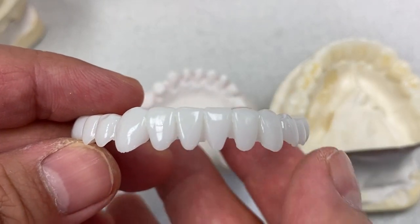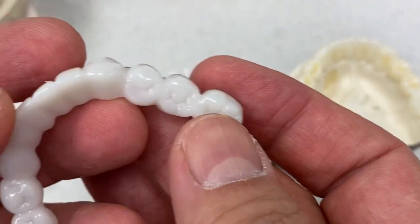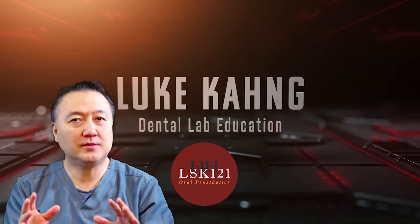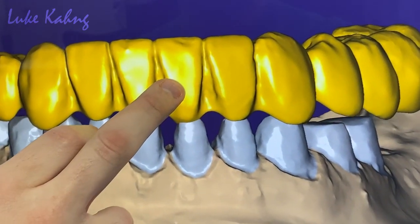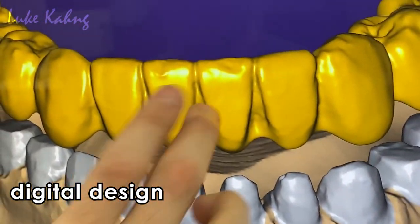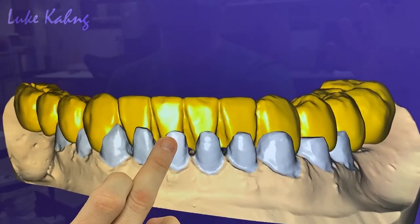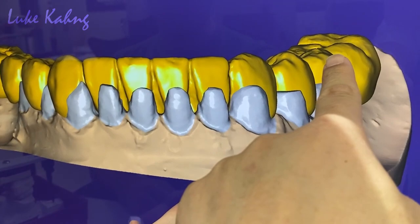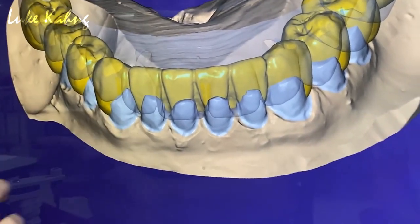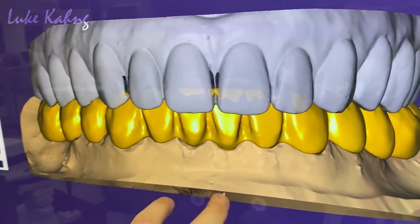This is the final lower bleaching color with a temporization. This is the wax-up, and then we prep the teeth. We're going to print it with a temporization — especially the back tooth, we grind the opposing. Check the opposing teeth, and especially the back tooth.